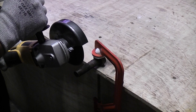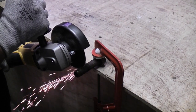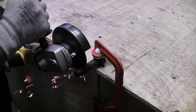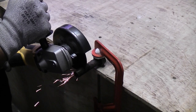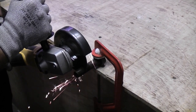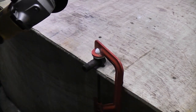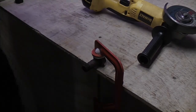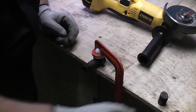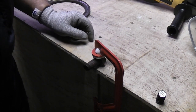And as you can see, it did cut through that bolt quite easily. So I'll just keep going now and see how many cuts I can do before the battery runs completely flat.